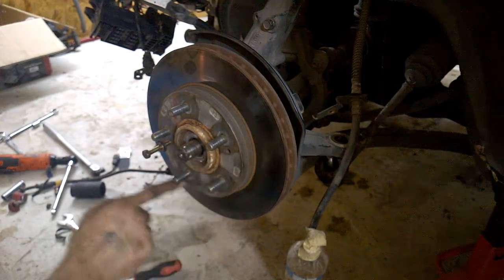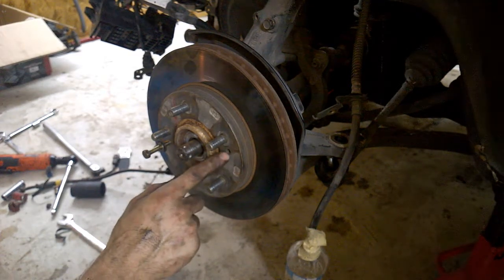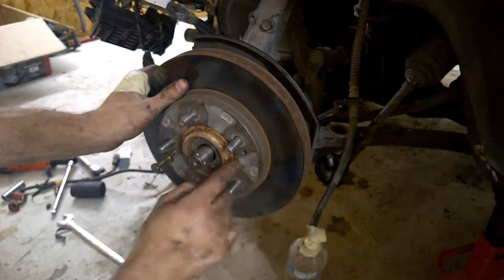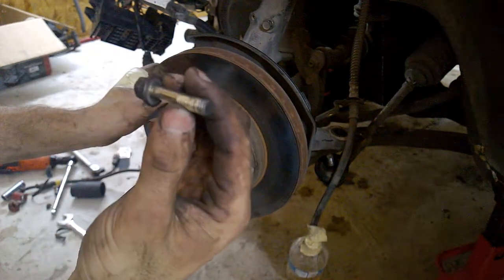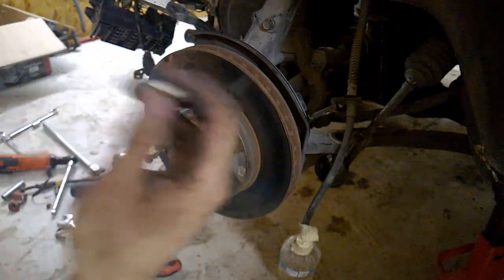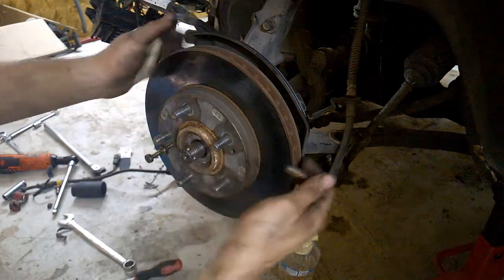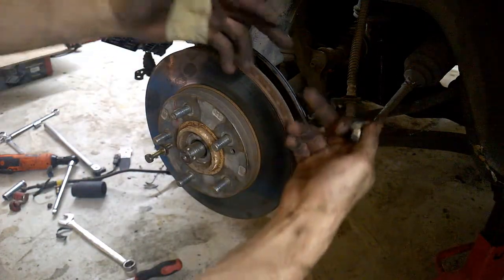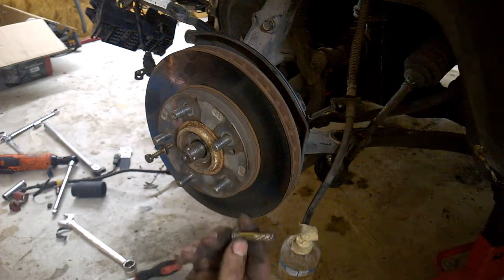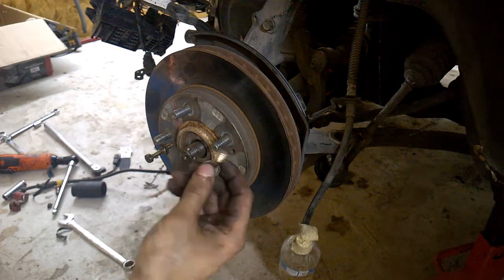For most cars, the disc has one, two, three, or four small holes like this one right here. In order to remove it, you screw a bolt into that hole and keep screwing — it's going to hit the knuckle and start pushing the disc away.